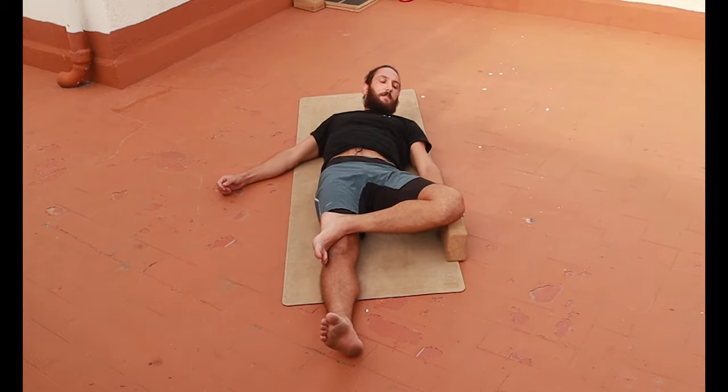This is not a pass-fail test. It's just a good way to get an understanding of how far away you are from being able to demonstrate what the hips should actually be able to do. Really simple — we can do it on the ground, we don't need any equipment. Let's get into it.